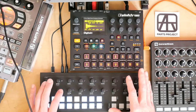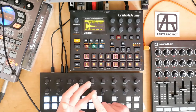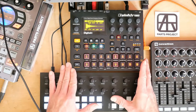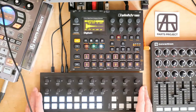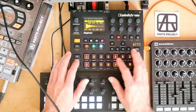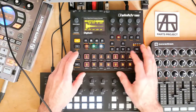Basically, when the Digitakt — or the Syntakt, or the Digitone, or the Analog Rhythm, or the Analog 4 — but we're using the Digitakt in this case — when it's being sequenced externally, here by the Torso T1, then the sequencer of the Digitakt can be filled with fill trigs.